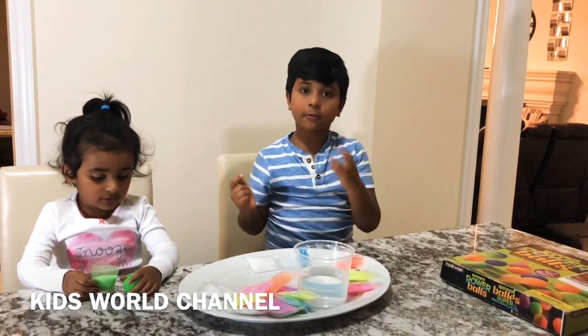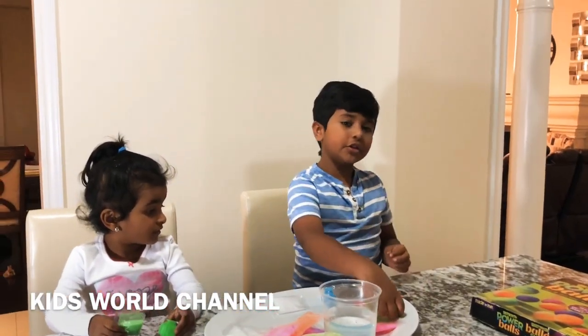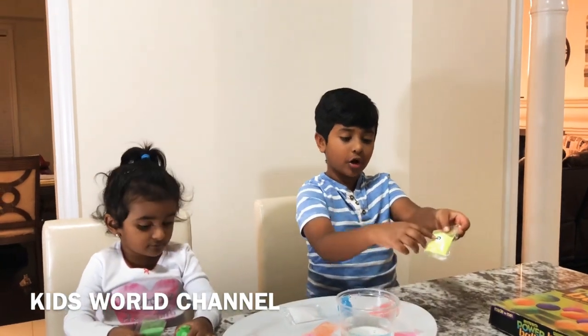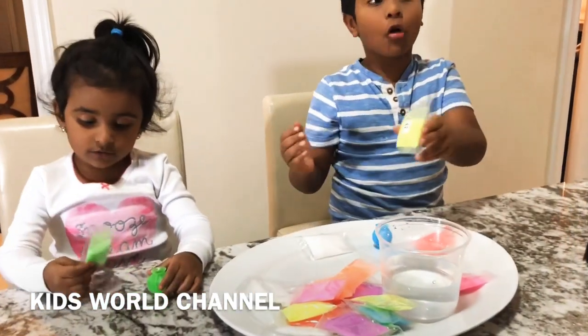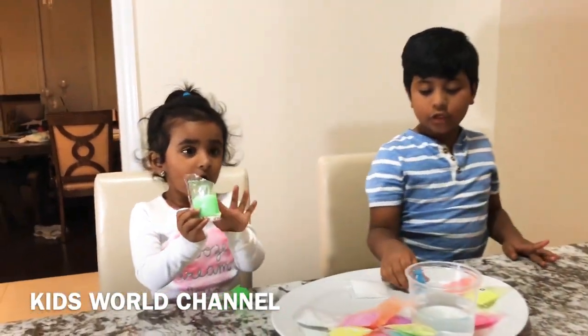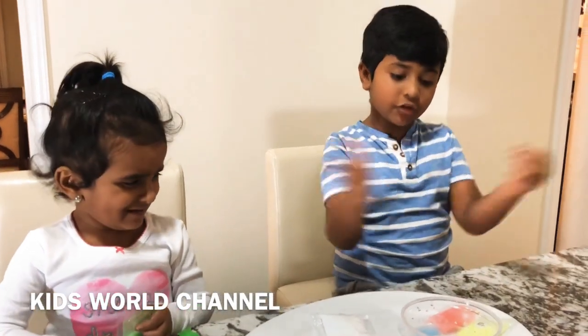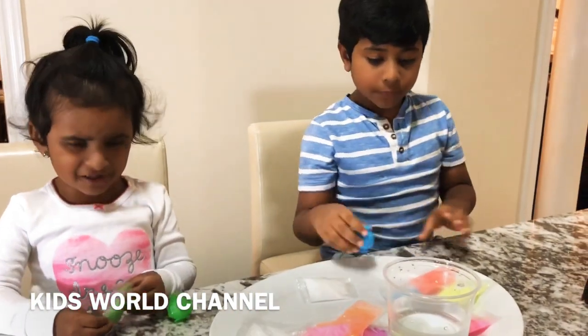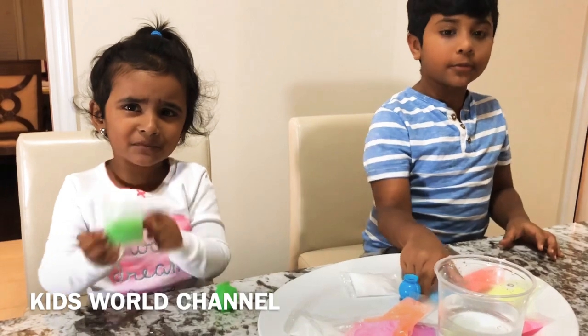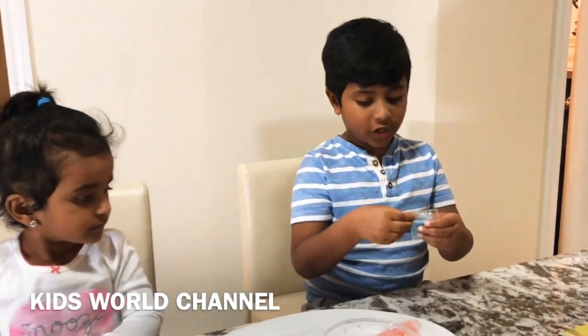Kishara picked one color but I picked three colors. There's a hole so the water can suck in really quickly. I'm going to put blue first because it's my favorite color ever.